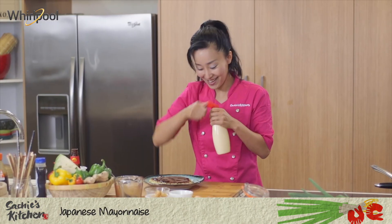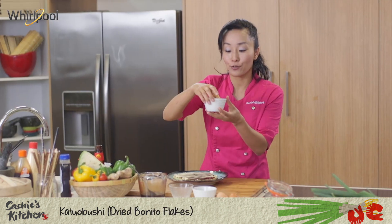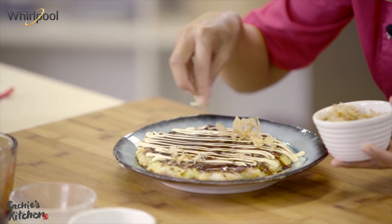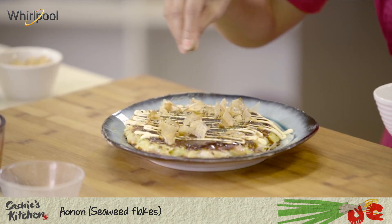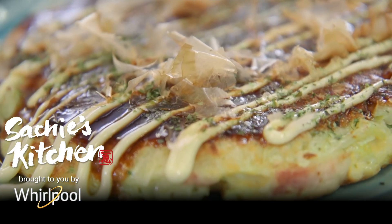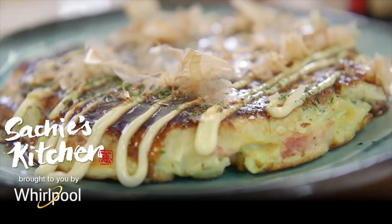Japanese mayonnaise. And this is called katsuoboshi — that's bonito flakes. Watch this, it will dance on the pancake. See? Moving. Last touch is the seaweed flakes. Ta-da! This is my Japanese pancake, okonomiyaki.